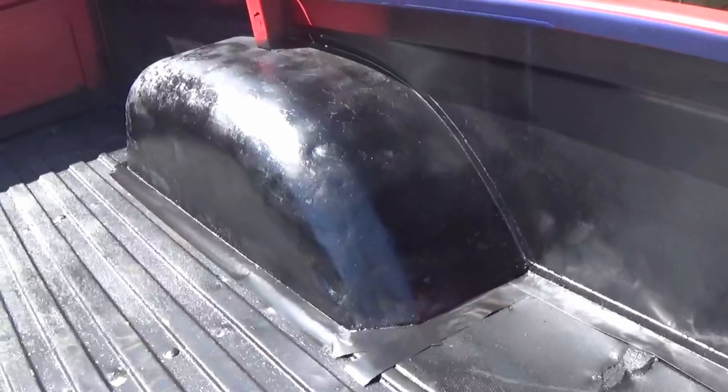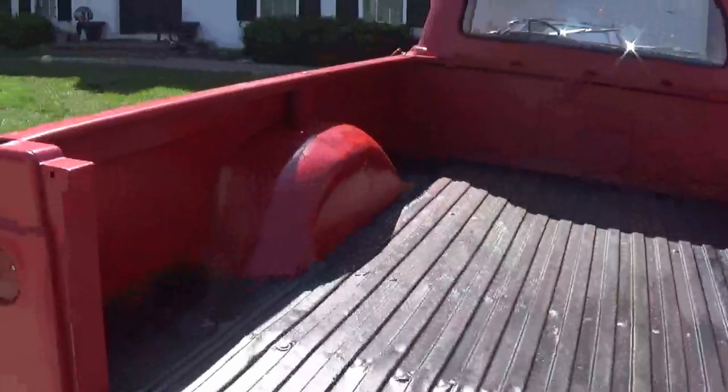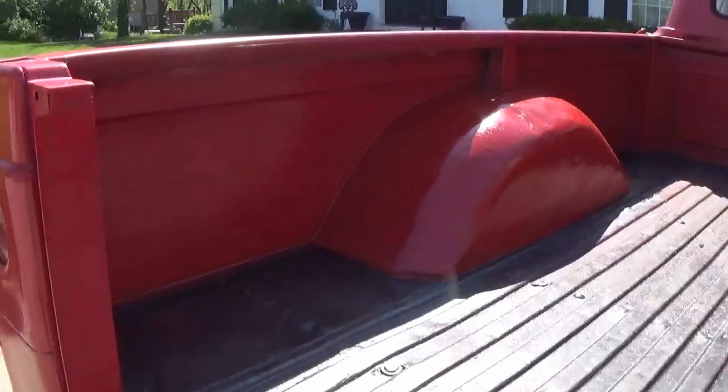All right guys, I went ahead and primed up the sides with just some black primer and it looks okay. What I have here is just some standard red spray paint to hit the sides of it. I just used some duct tape to tape off the bed armor because I ran out of painters tape. Anyway, I think that should work.